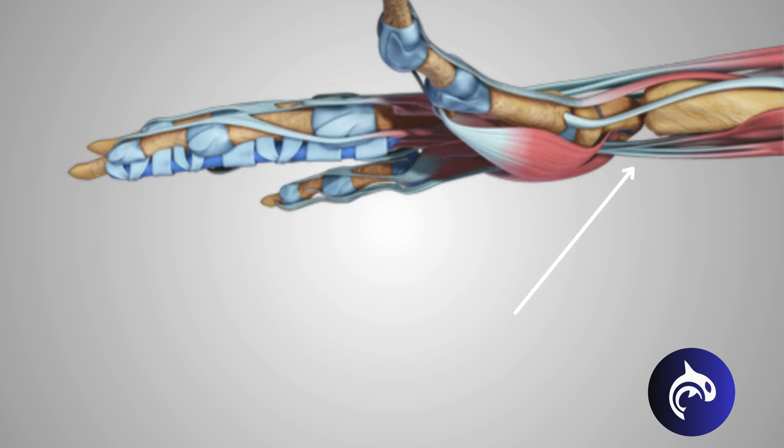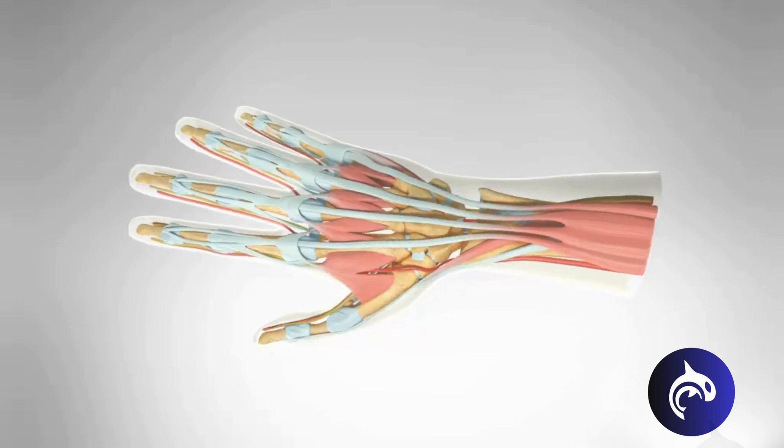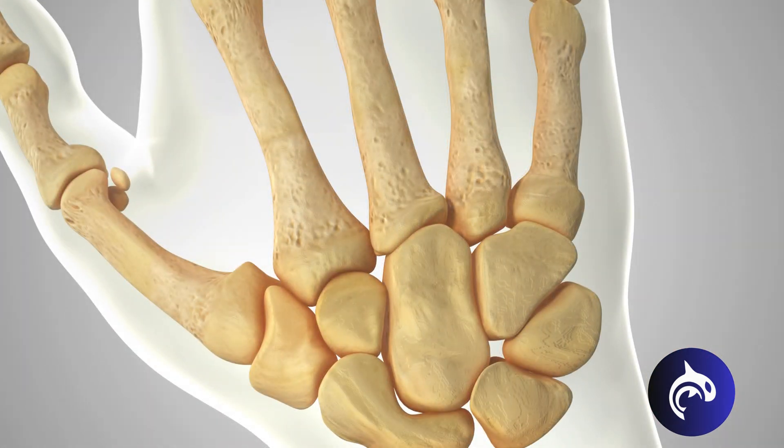Did you know that your own tendon can be used to replace an arthritic thumb joint? Arthritis at the base of the thumb is one of the most common types of hand arthritis.